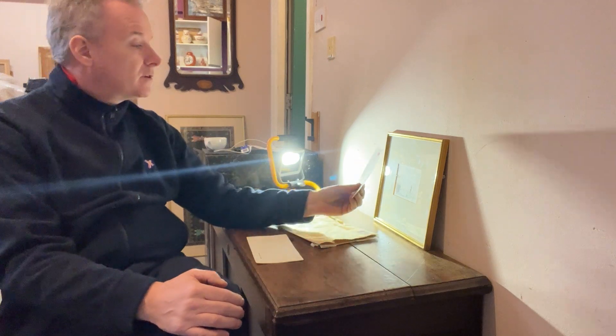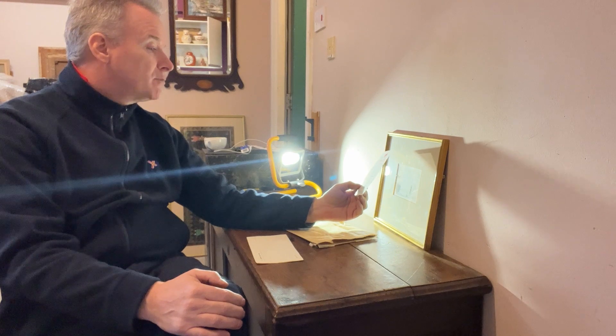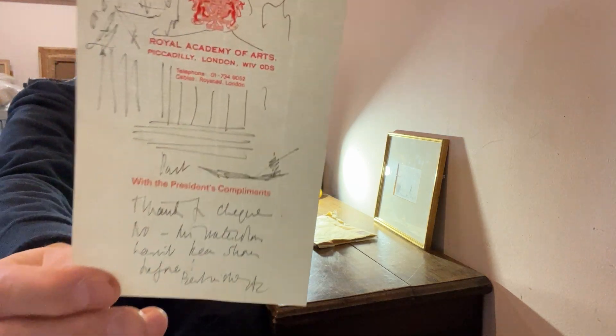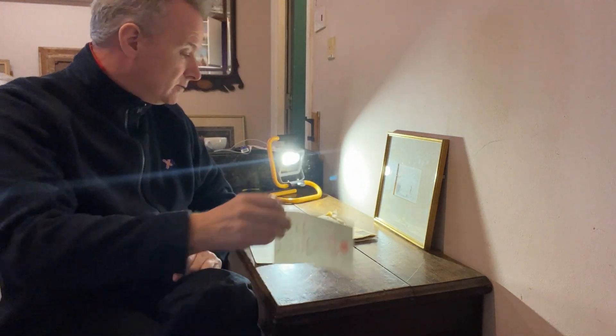The thank you is from the Royal Academy of Arts, Piccadilly, and he was writing in the capacity of the President. He's done a sketch of a columned portico in a Greek or Roman style.